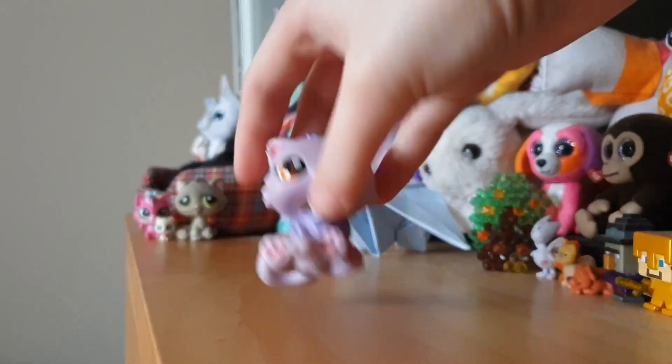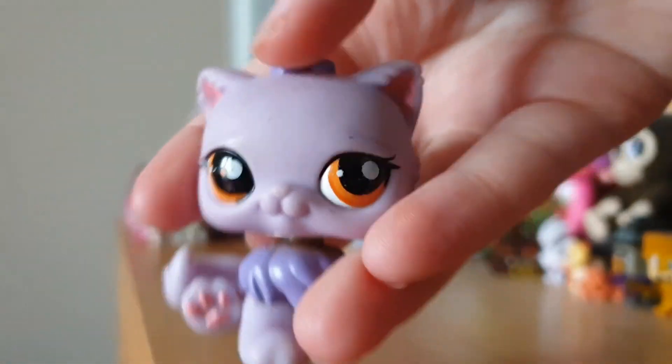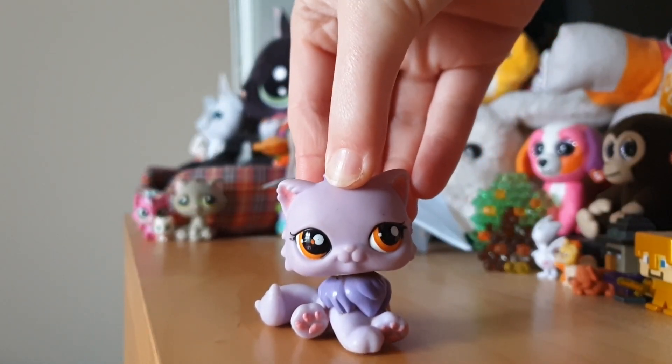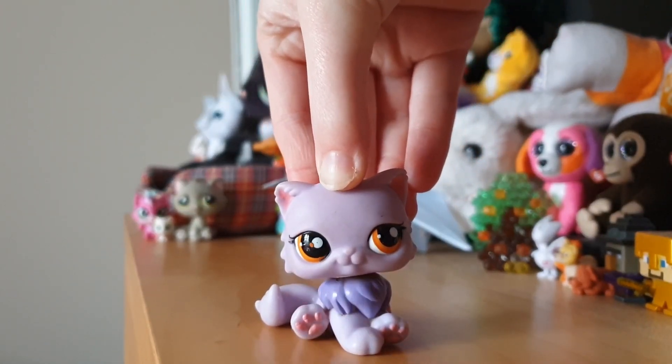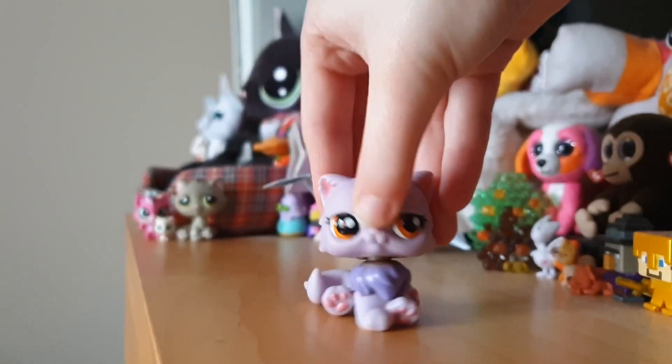She's so pretty. Her eye is a little bit damaged here, but I might try and touch it up with some paint. I'm not sure yet, because I kind of don't want to ruin it, you know.